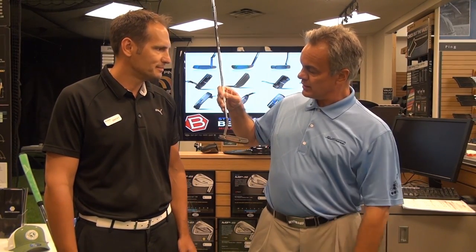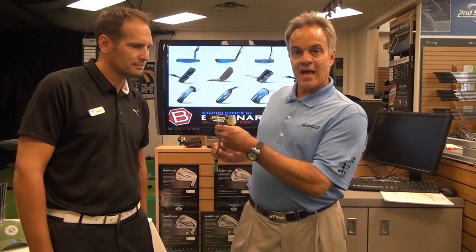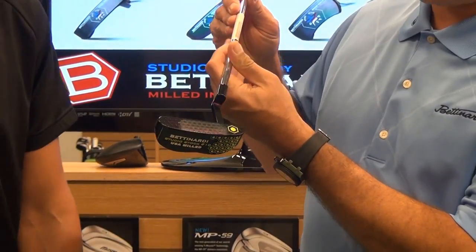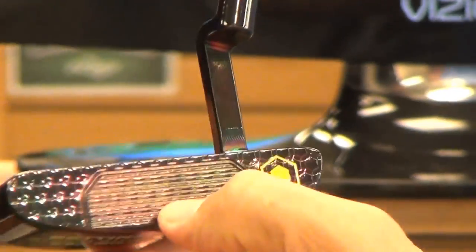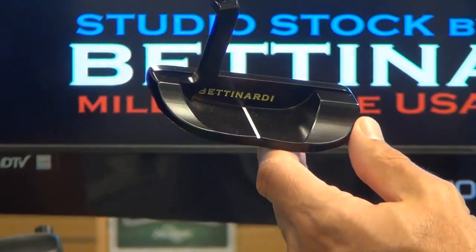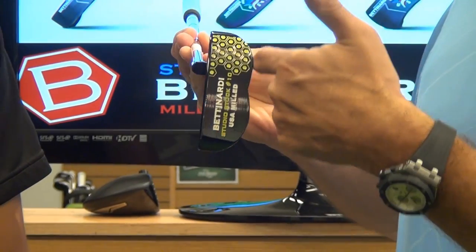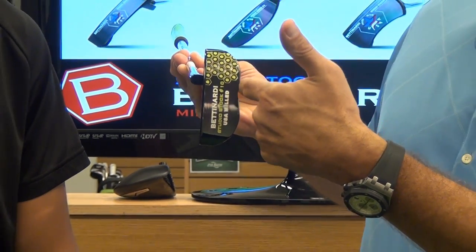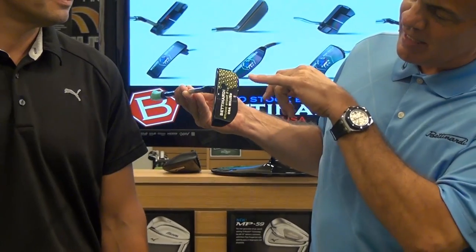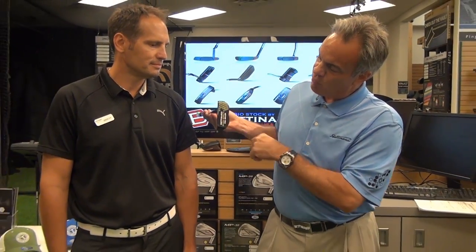It's a heel-toe weighted model. And I see you also have one of our studio series — this is our Studio Stock 10. The finish on here is beautiful; we call it the black iris. We have a fit face here, with a really nice heel-toe weighting. It's kind of a semi-mallet with a little bit of an indentation — the B look — and that's just the way the milling is done on this profile.